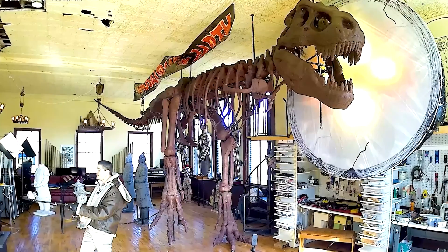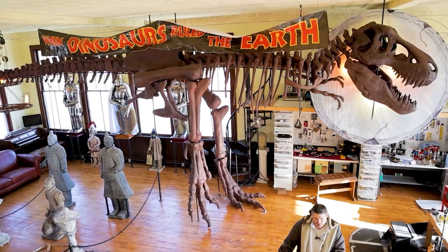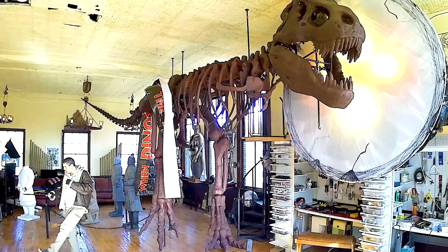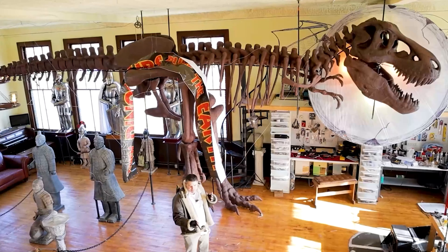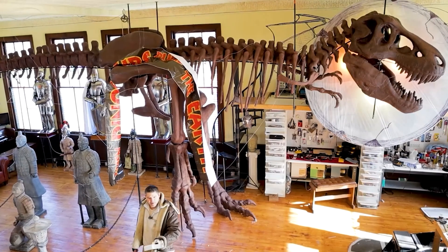Welcome back to Building Your Own Dinosaur. In today's video, part five, we're going to start building the bigger vertebrae and also the skull. If you haven't missed the first four episodes, we built the armature and we started printing the vertebrae in our eight Ender 3 Pro 3D printers in the other room. Please like and subscribe if you haven't seen those. So let's get started on building the skull and the bigger vertebrae right now.